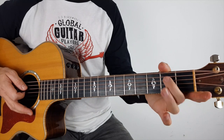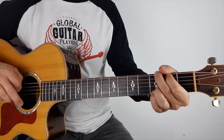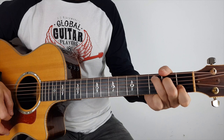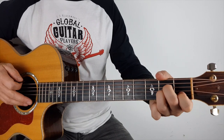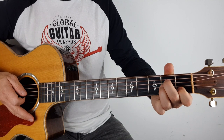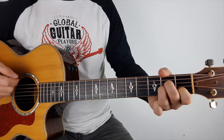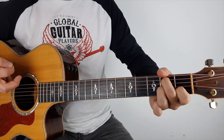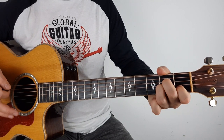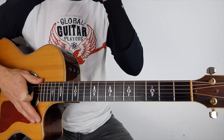You might have also seen me do a little step up to C. All I'm doing there is putting my second finger in the second fret, which is the B string, just before I take it to C. Sounds kind of dissonant on its own — it's what we call a step-in note. It just adds a little bit of interest.